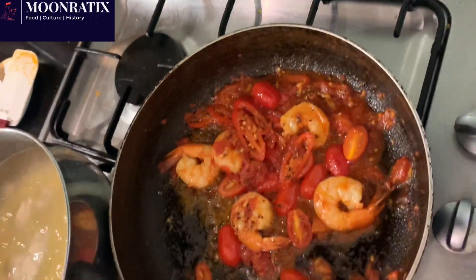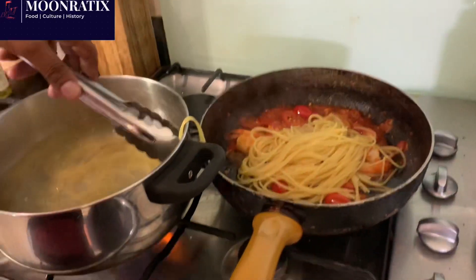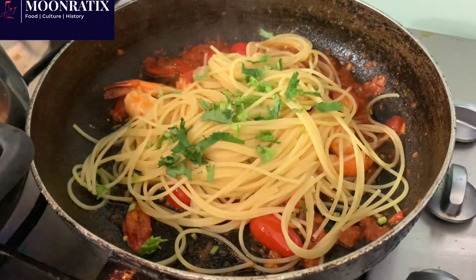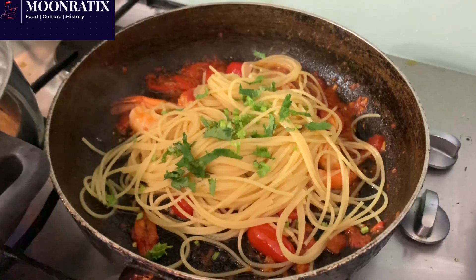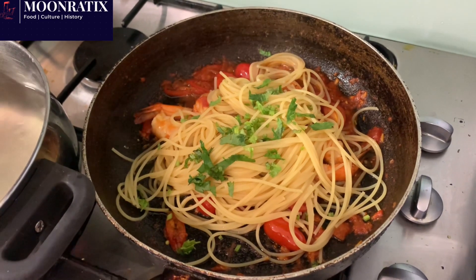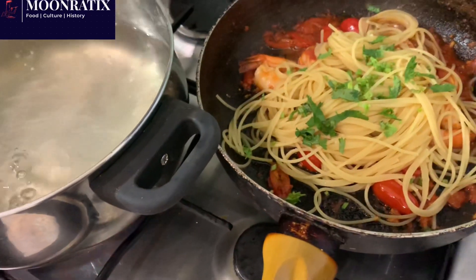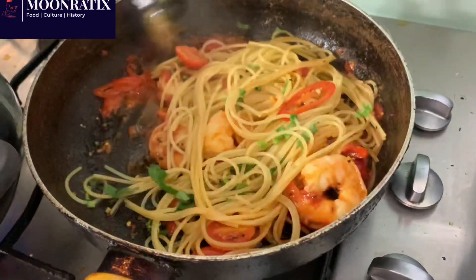The pasta is ready — let your pasta go in. You can add some fresh coriander. Don't worry about using coriander in your pasta — prawn, chili, tomato and coriander go really well together. It doesn't have to be parsley all the time. It can be coriander or some other herb you like. Sometimes you use sage with cream. Let's give it a mix and combine everything together with the pasta sauce.